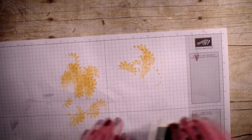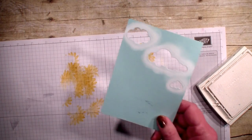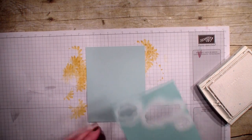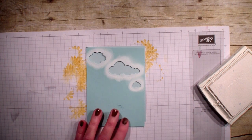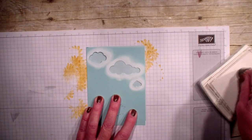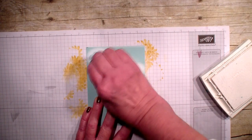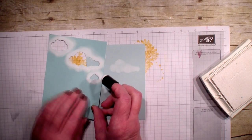I'm also doing the masking technique — I taught this to you a couple weeks ago. I'm using the Lift Me Up framelits. I have got a piece of Soft Sky, going to bring in that masking and my sponge dauber, and I am just going to sponge with the white clouds. Very simple card, no layering but very stunning. I'm going to put this little cloud down here because this is the craft white ink — it does take a minute to dry.